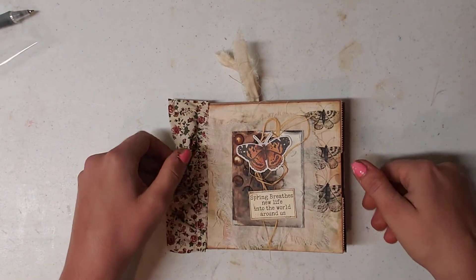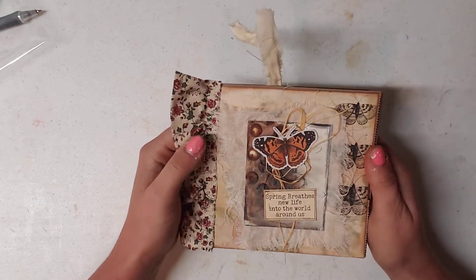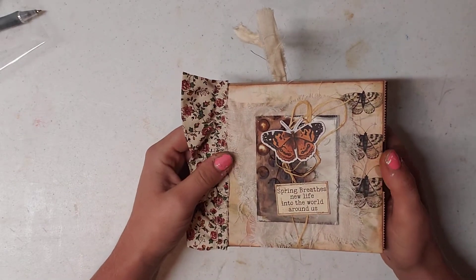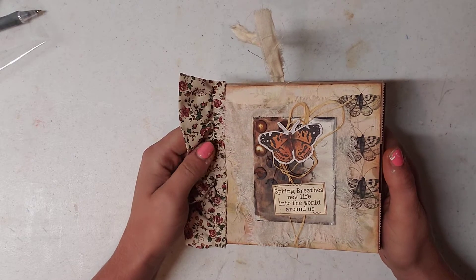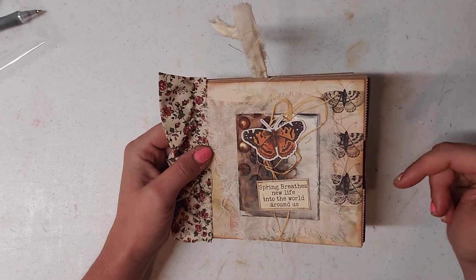Hello everyone, this is Brittany with Redeemable Junk and I'm here today to show you my design team project for Line Dot Arrow. The kit that I used is called Bionicle Nature. I will have the link linked in the description below.